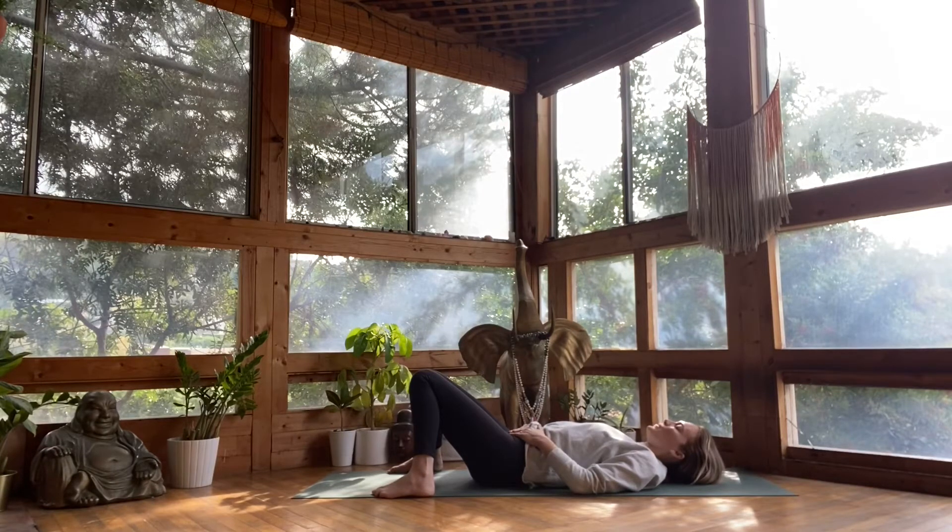Inhale through your nose. Exhale out of your mouth. Inhale through your nose. Exhale out of your mouth. One more full breath in. And a big sigh out.